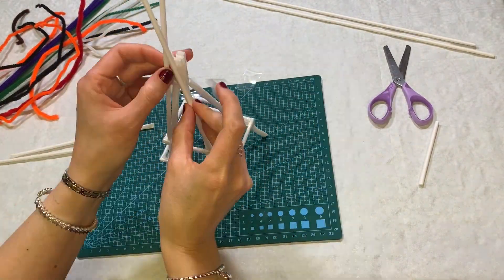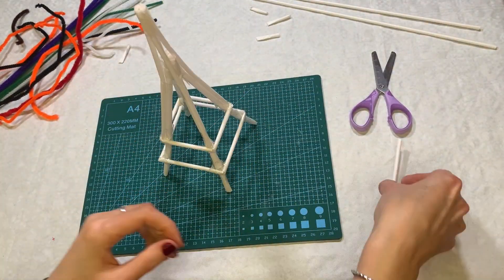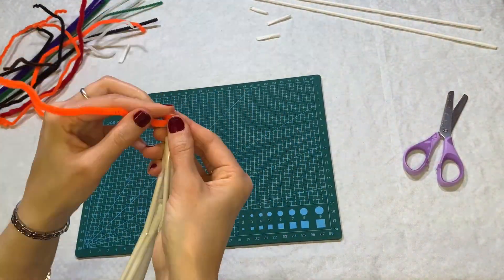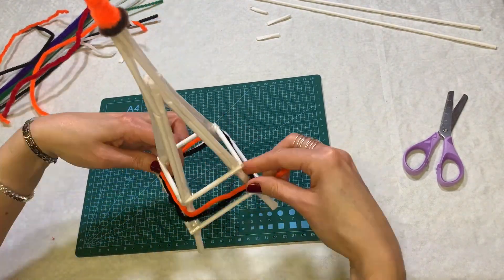Tape on four straws to make the tower taller. I hope it doesn't wobble, otherwise it will be the trifle tower. Trim the top, secure with tape and add a small straw for the spire. Now decorate with pipe cleaners. Make it as colourful as you like.